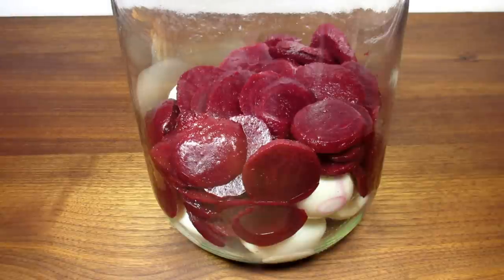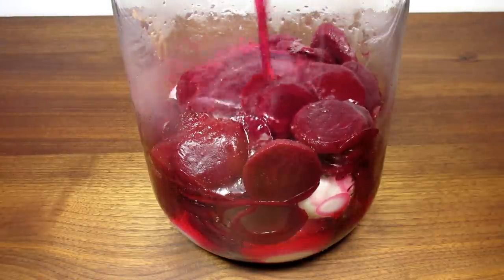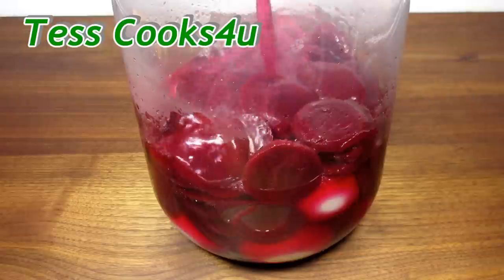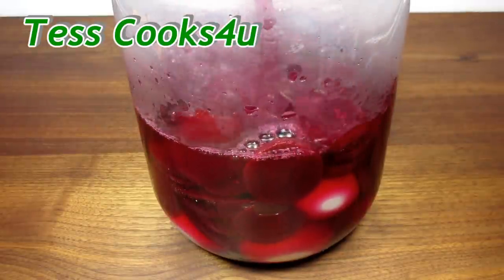They are so easy and tasty. Lastly, pour the pickling juice over the eggs and beets. Mine is still a little warm and that's okay. Give the eggs and beets a gentle stir — you can already see the eggs turning pink.